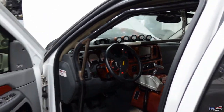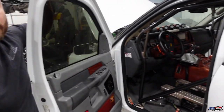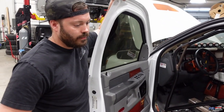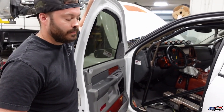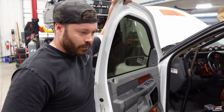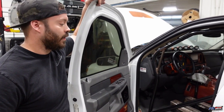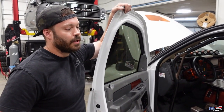Spencer explains the interior swap: we're going with a different style cage. This is more of your bolt-in cage where it is not attached to the frame. The new cage is Pro-Molly — this one's DOM — and it will attach to the frame, make it a lot more safe, plus it's a 10-point cage, so a little bit of an upgrade there.